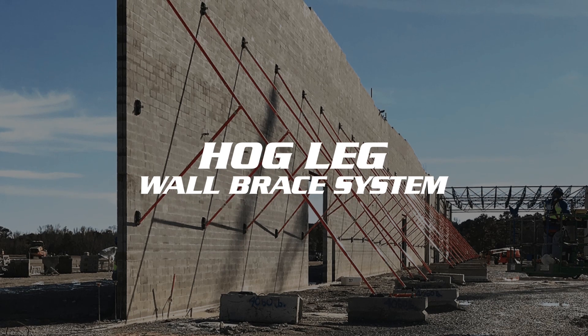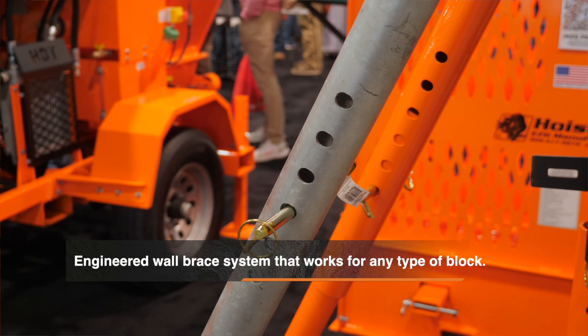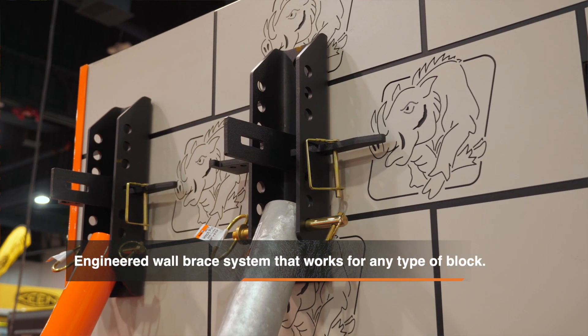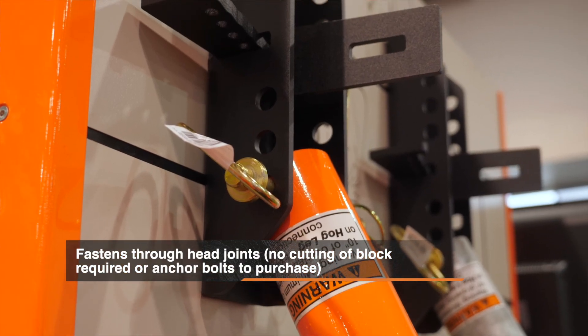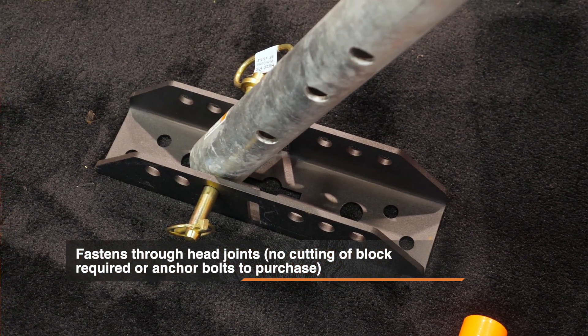We have our Hog Leg wall bracing system. We have two different styles: our painted set and our galvanized set. The nice thing about this kit is it works on any style block — it goes right through your head joint. It's an interlocking system, so you have a small diameter and a large diameter.